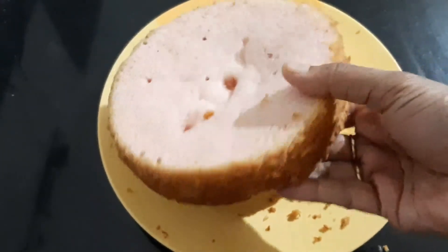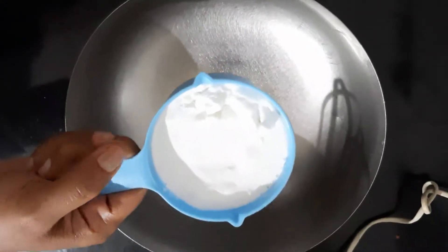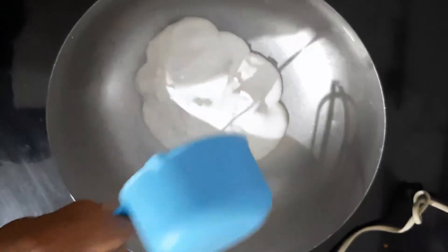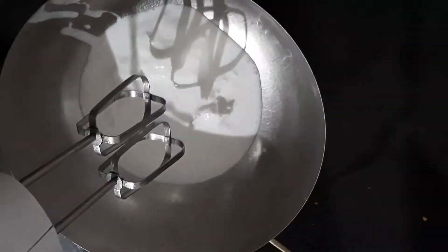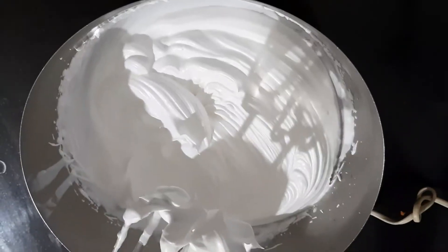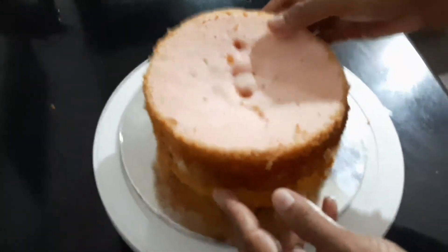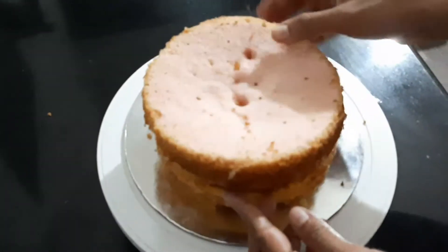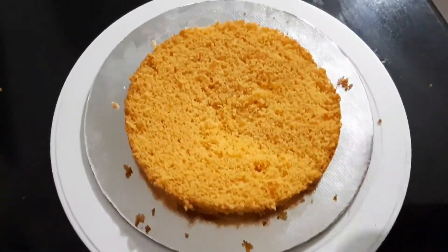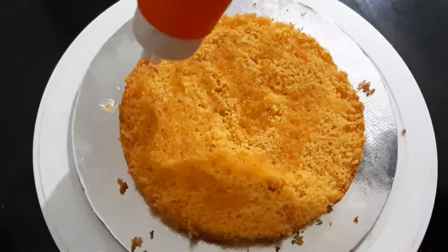We will make an icing. I am going to put icing on it. I am going to put a cup of whipping cream here and add sugar syrup on the top.